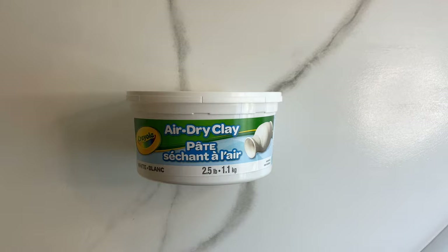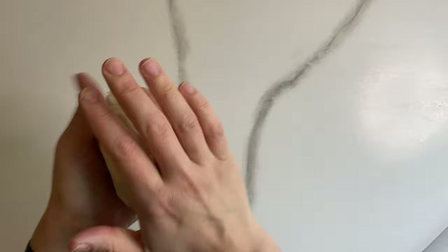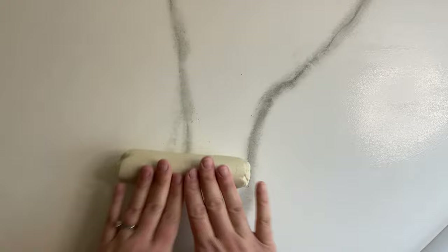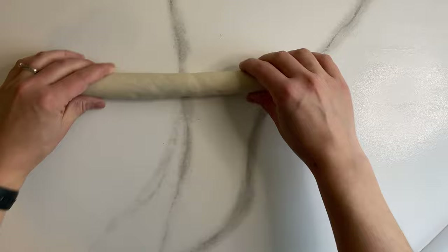For this first project all you will need is some air dry clay. I'm using Crayola white air dry clay and I find it's super easy to work with. Take a nice fist-size amount of clay and start kneading it with your hands. Once it's soft enough to work with, go ahead and start rolling it out on your work surface into a nice long rope, about a quarter to a half inch thick.